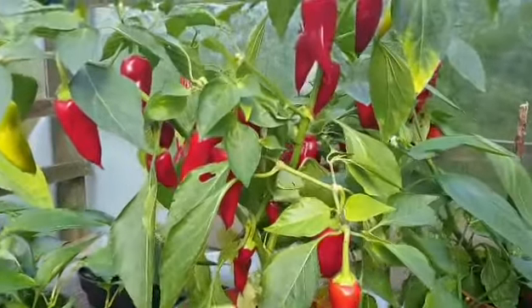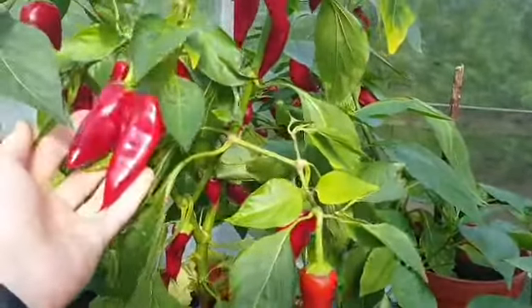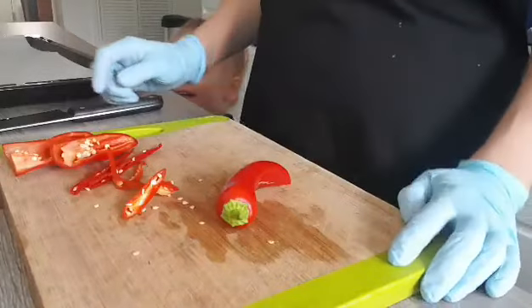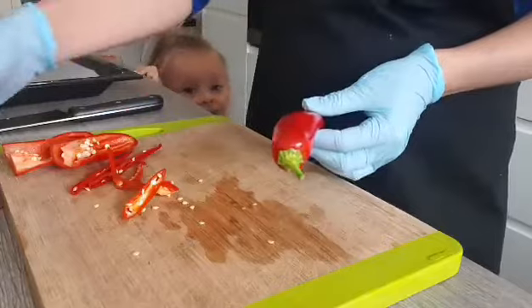I'm going to start by picking all my chilies first — you can see they are nice and ready. Make sure you wash your chilies properly because you don't want to have any dirt on those.